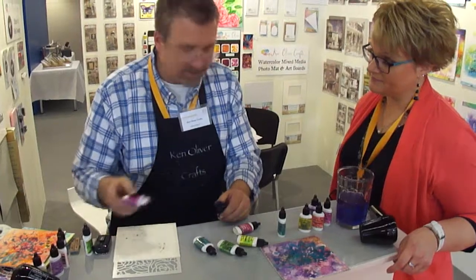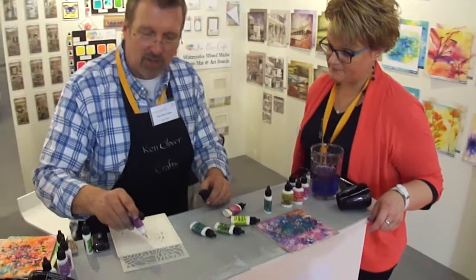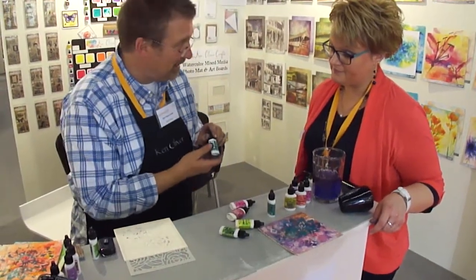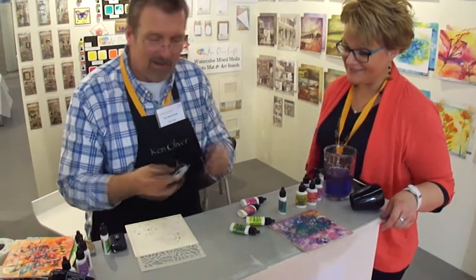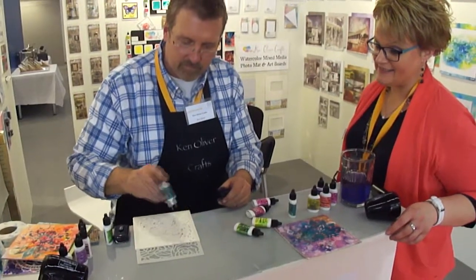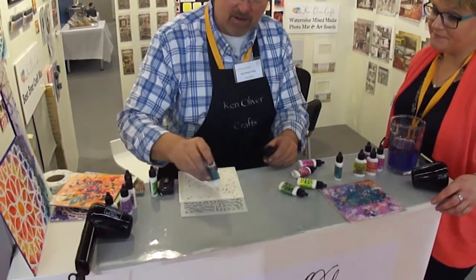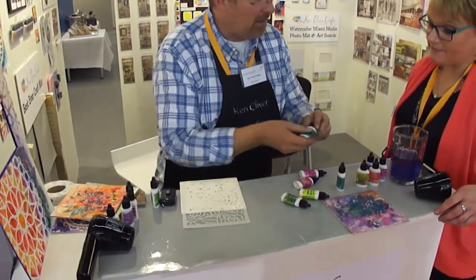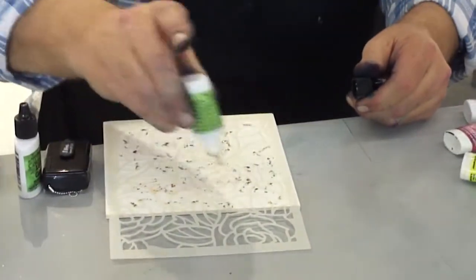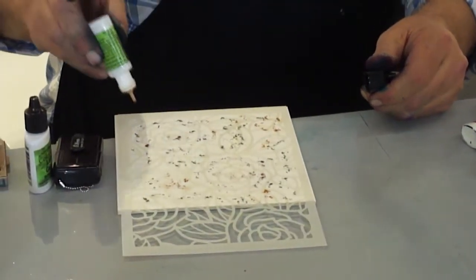I put some fuchsia in the center because it's lighter. I put a little crimson around the outside because it's richer and darker. And then we can do the leaves really quickly. I'm going to paint turquoise leaves because I think that'll be pretty — it'll look like a nice deep blue green. I'm not covering everywhere because I'm going to come back and also do some lime green.